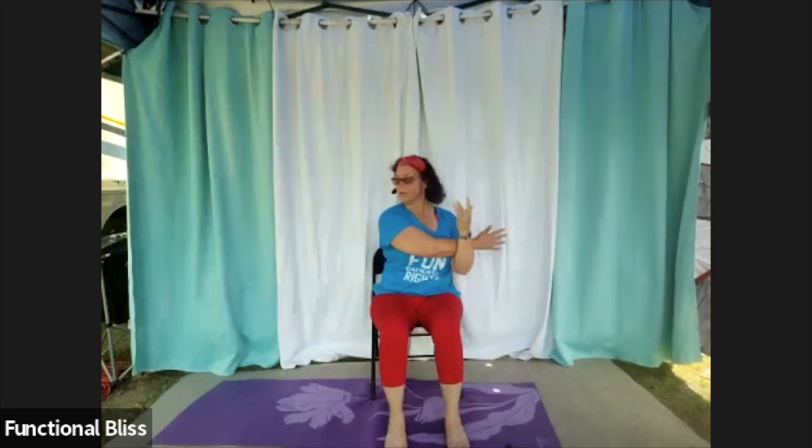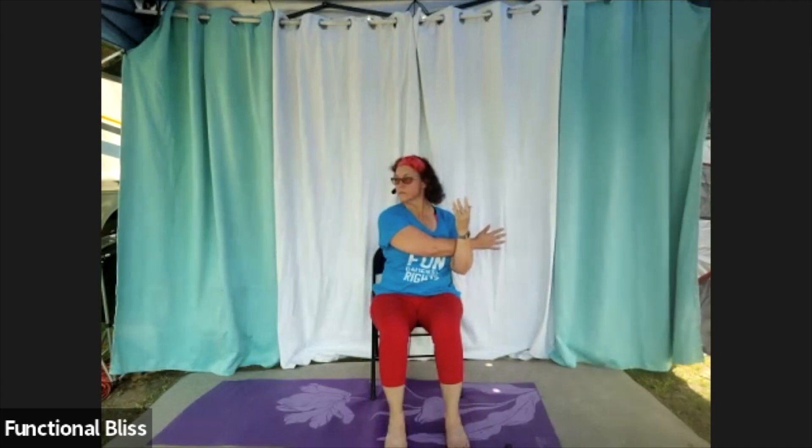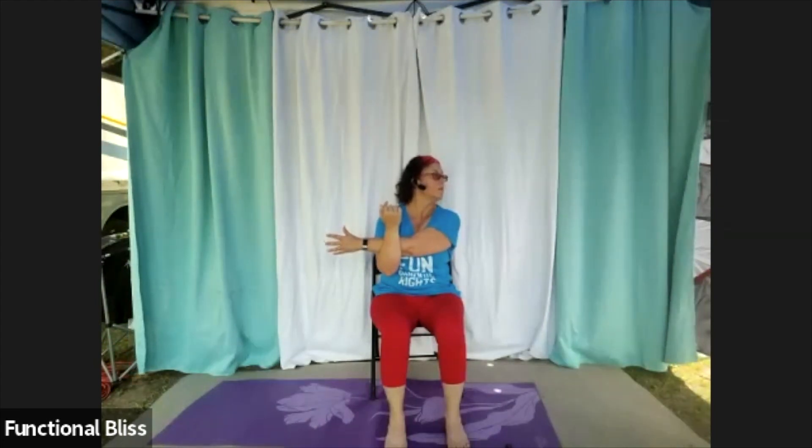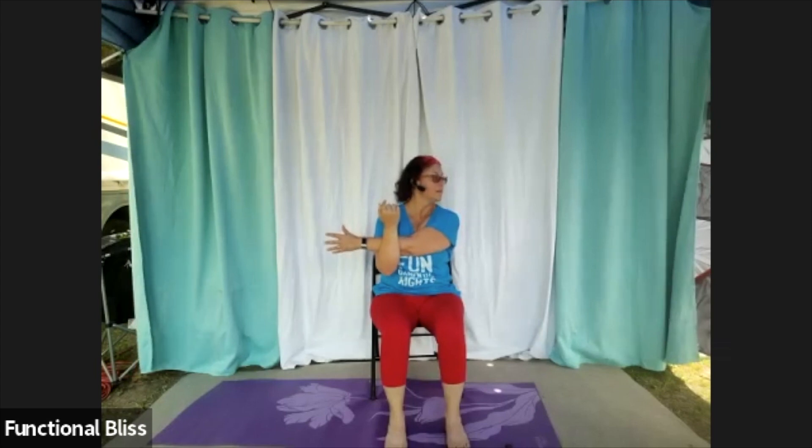Take one arm, bring it across your body, pull it in nice and tight, and look over that front shoulder. If it feels good, add just a little nod up and down. Bring your head back to center, release, and go to the other side — hug that arm in nice and tight, look over the shoulder, and only if it feels good, add that little nod. You may notice it feels different on one side than the other — that's okay, do whatever feels right for that side. Bring your head back to center and release.